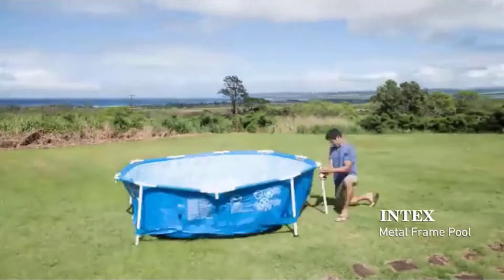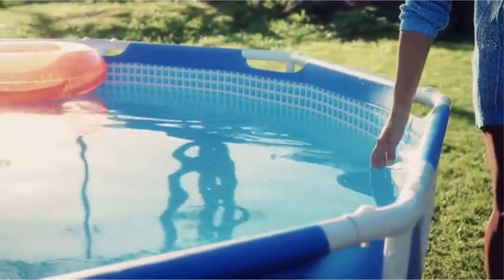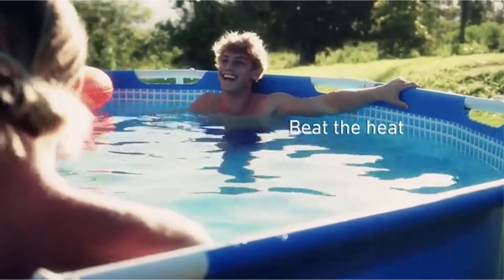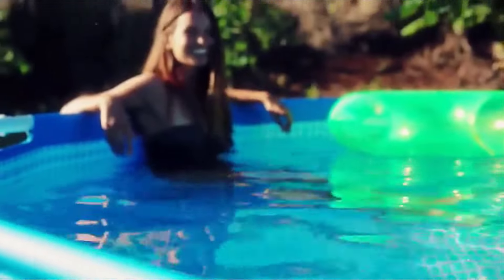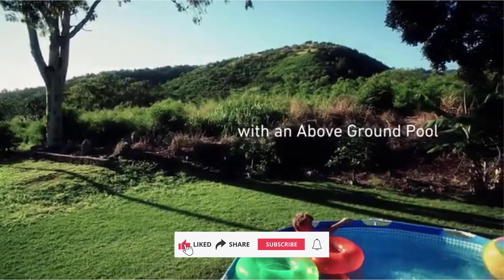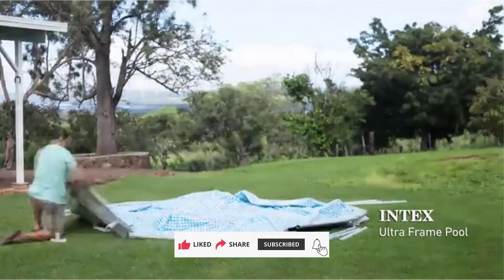it's ideally suited for more modest yards and can still fit a couple of children and grown-ups. We believe it's a great decision if you like the straightforwardness of an inflatable pool yet need a more durable option. You will not get additional accessories with this pool set, yet it comes with a filter pump that has a water limit of 530 gallons per hour, so it should keep this little pool quite clean.